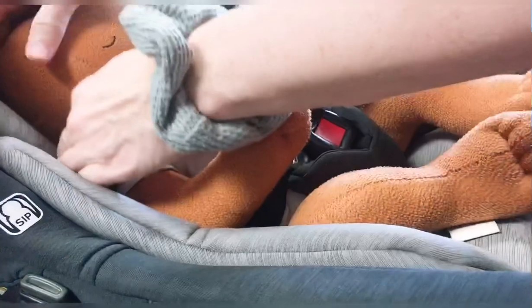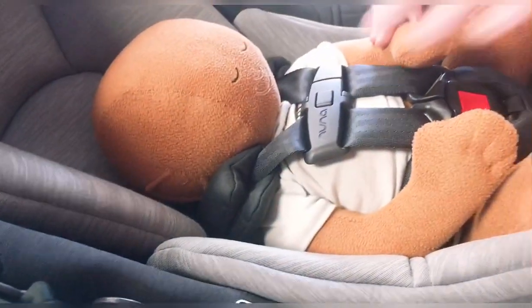So no pinching. Armpit level — and then the slots back here need to be equal to or lower than the shoulder. In this case it's actually wrong for this doll because the baby's shoulders are lower than that. You always pick the slot that's lower than the shoulder.